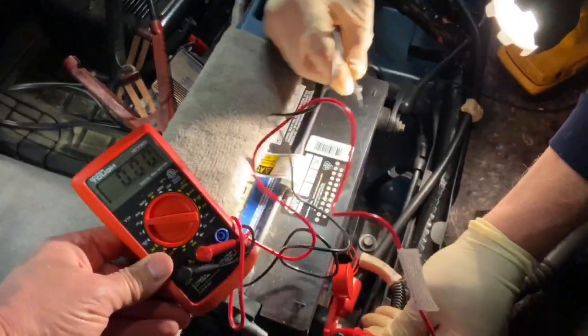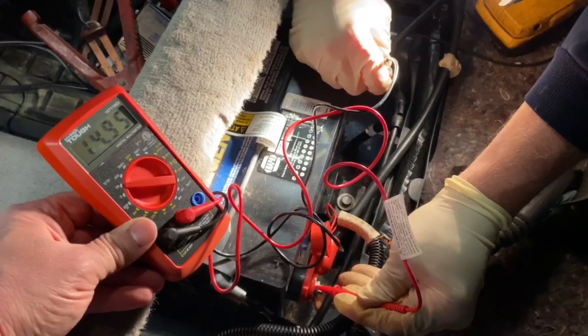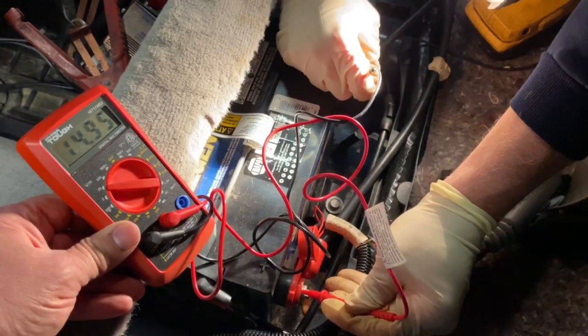The car is running. What are you reading? 14.9 volts. Okay, so our charging rate is a little high right now because we just charged this battery.